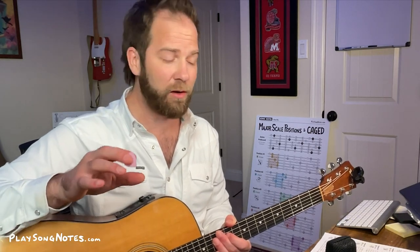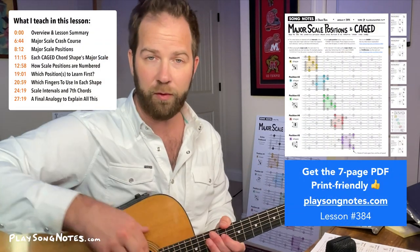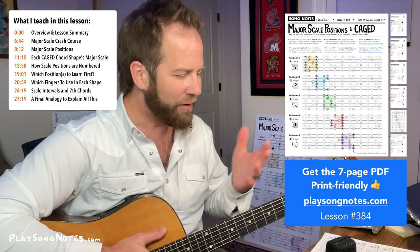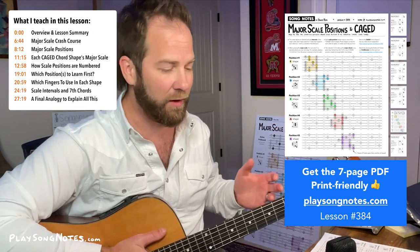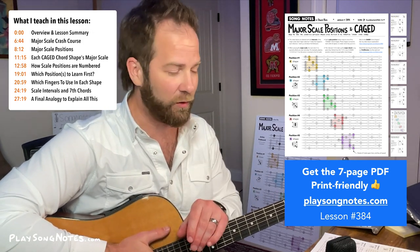Hey friends, how's it going? This is David Potts with Song Notes. A quick lesson today where I want to talk about the major scale and the different positions all over the fretboard you can play this major scale. This has been something I've been practicing the last few weeks — the first time I've really spent time with it in over 10 years.